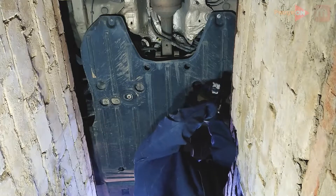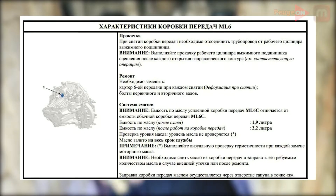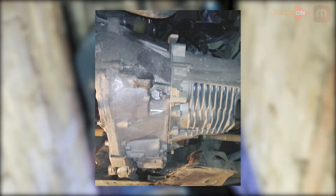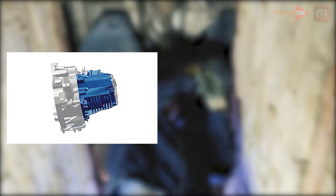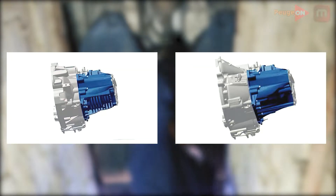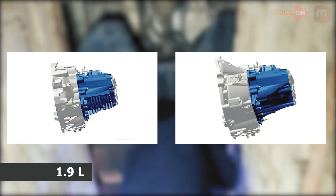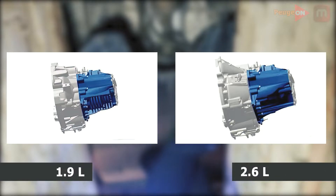First, we will need a pit or a lift. Second, you need to decide on the gearbox model. On 1.6 HDI diesel engines with a power of 120 horses, there is one modification: the ML-6C, with cooling fins on the gearbox crankcase. There is also a variant of the same box without cooling fins. This matters because the volume of oil differs: with cooling fins you pour 1.9 liters; without ribs, 2.6 liters.